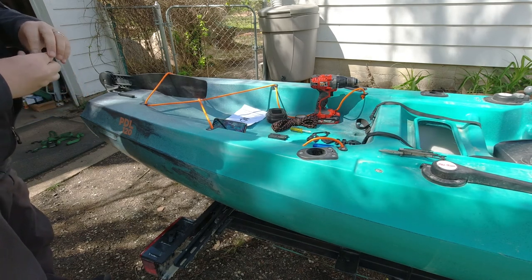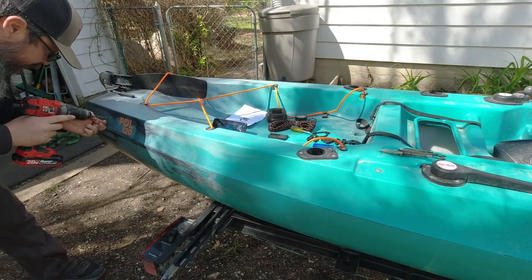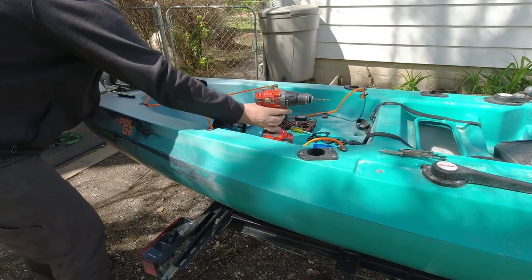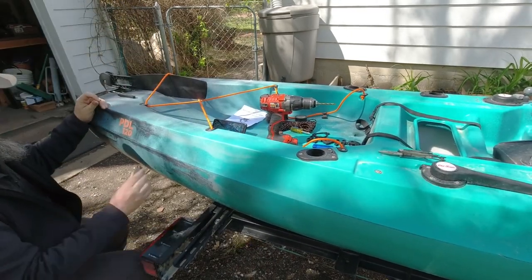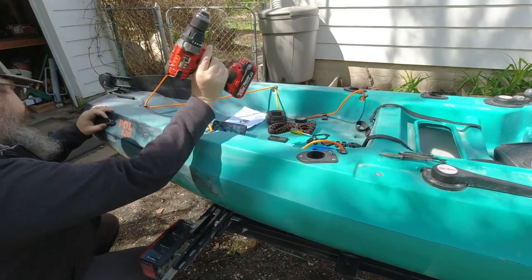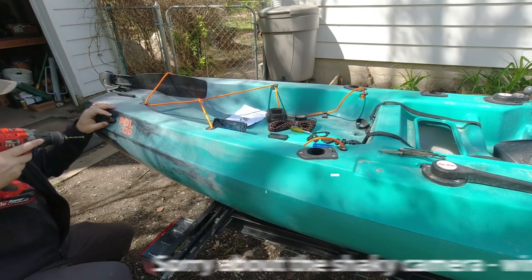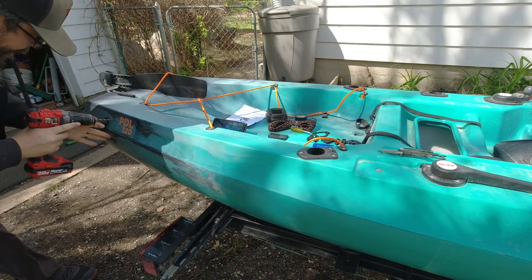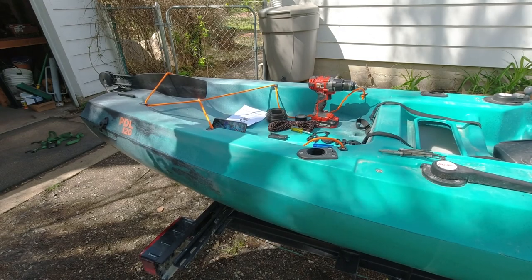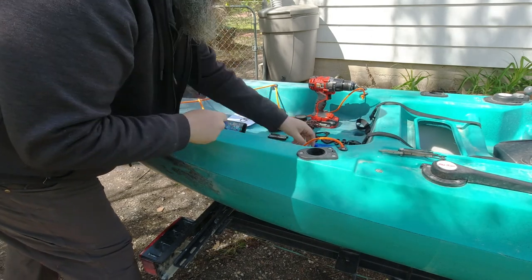I am starting with the hardest one first and then we'll go from there. There we go — the hole's done. It's always the most nerve-wracking part. Now I'm going to slide the screw in just to make sure these are aligned exactly how I want them. I'm kind of a stickler for things being lined up. Holes are done, so I'm going to pull this back out — the screw and the pulley.